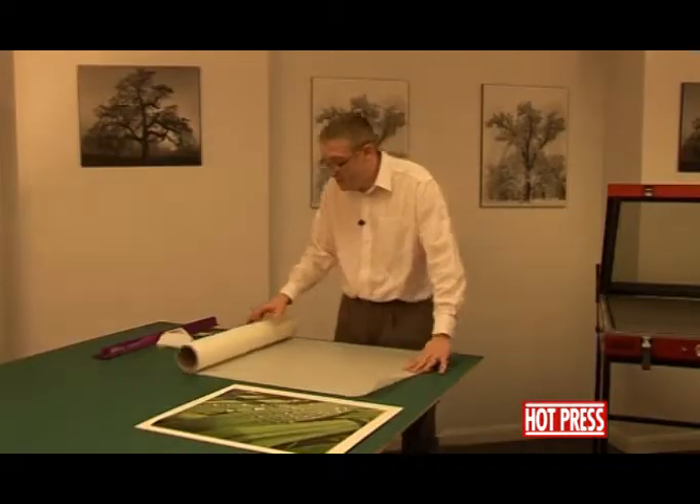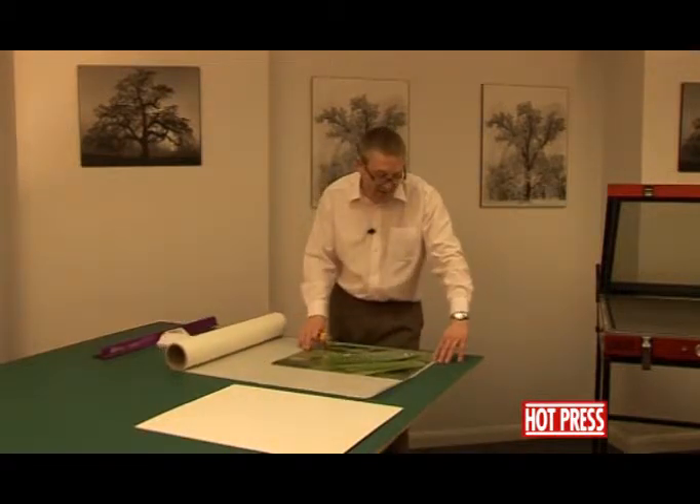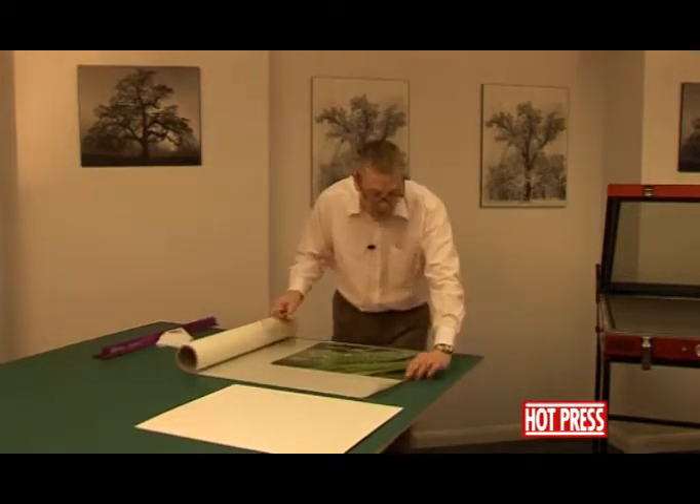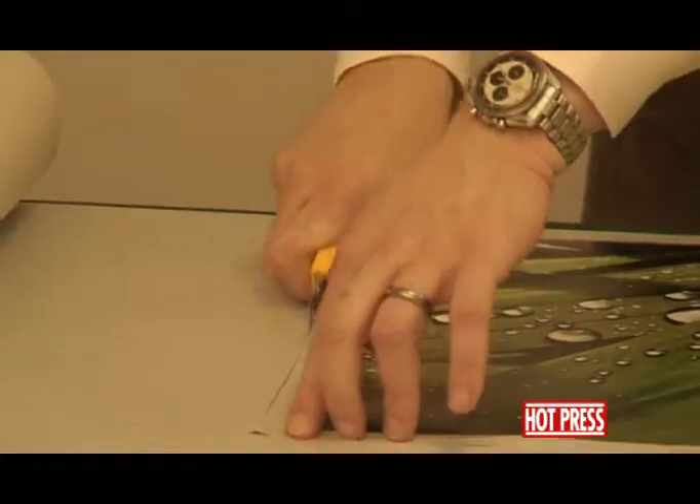Take our piece of dry mounting tissue. Cutting the piece again — approximately half an inch, about a centimetre all the way around the print.